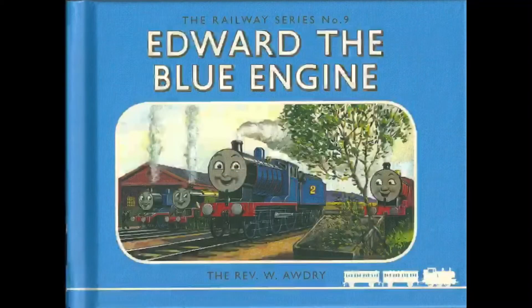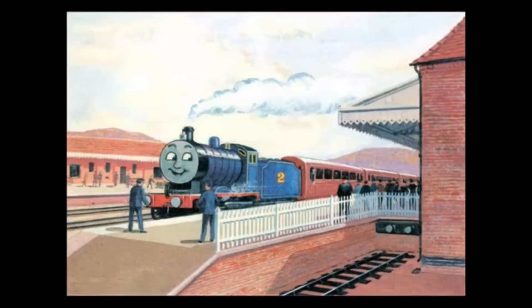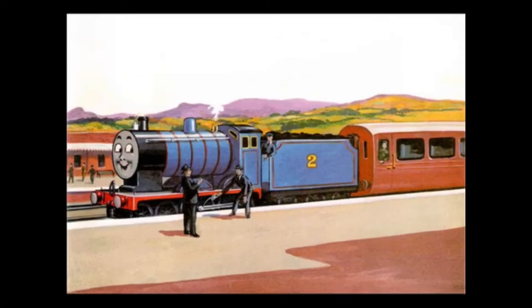Trevor was first introduced in the Railway Series book, Edward the Blue Engine, where Trevor was found at the scrapyard by Edward. His manager said that he was too old-fashioned and was going to be broken up next week. But Edward was sad about that.